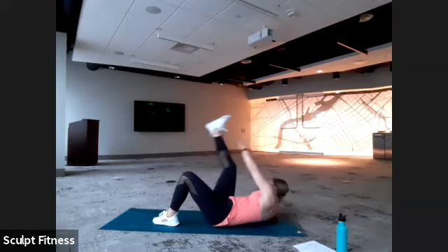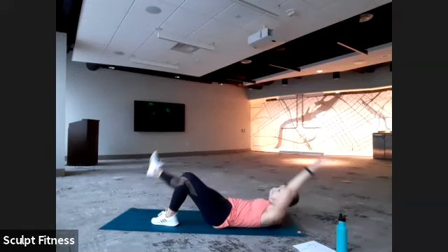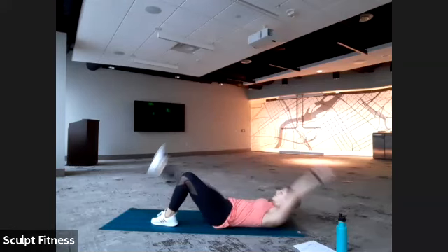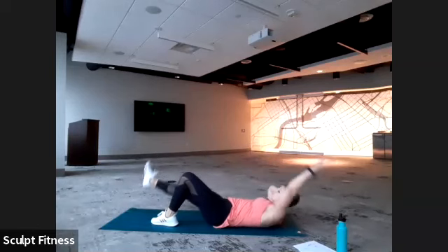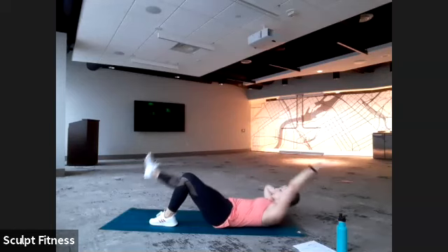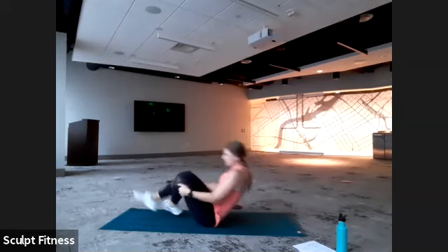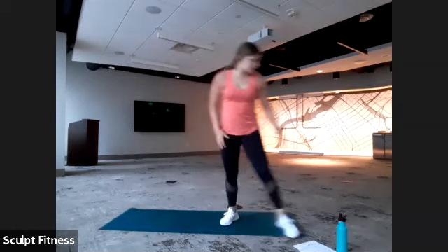Nice and slow, especially as we come down. Continuing to get that little twist at the top. Ten seconds left. Last five, four, three, two, one. And we'll make our way to standing however it's comfortable — take your time bringing it up. If you want to grab a sip of water too, feel free. We're back to the top. As promised, we are going to the left side for our narrow to wide squats.